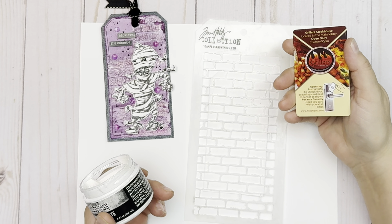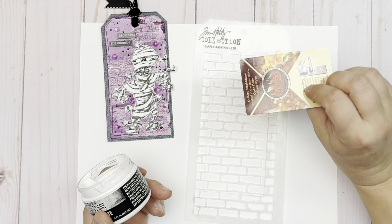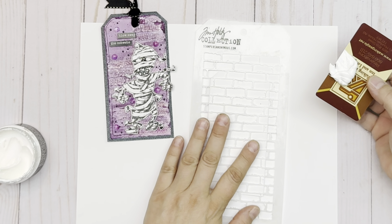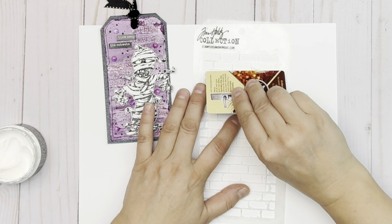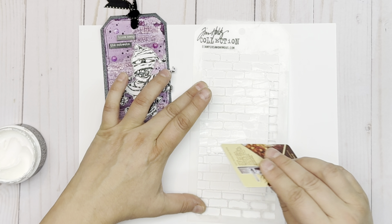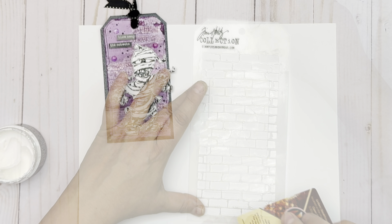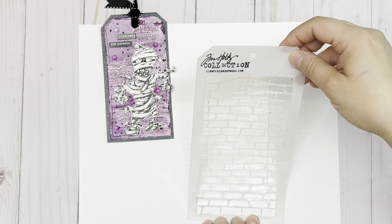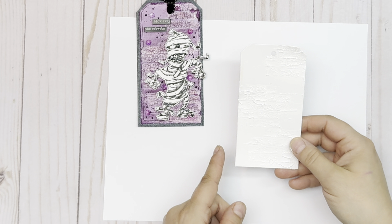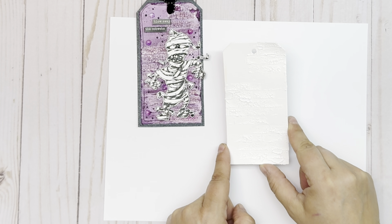I like to use a recycled gift card or one of those hotel keys to apply my paste through stencils, and I'm only going to apply it in three places — a little bit here at the top, here in the middle, and a little bit here at the bottom. Lift that up and you can see the fabulous background that is there. Once it's dry it looks like this and you can see all of those crackles in there.